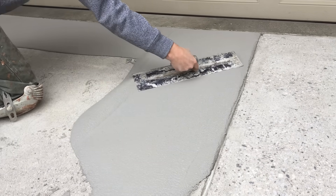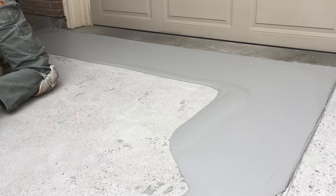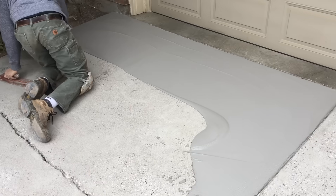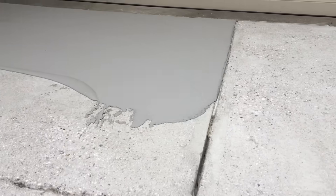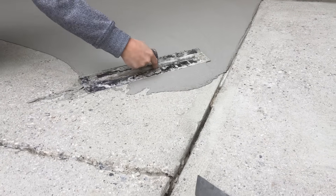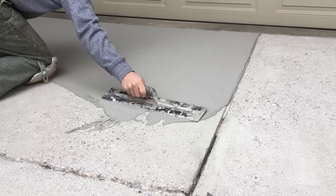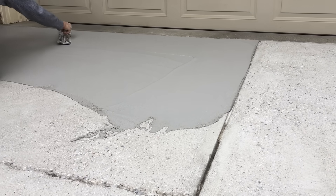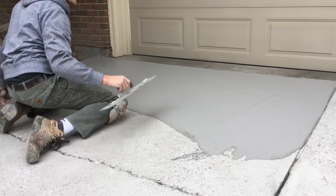After you've done those three joints you just go back and forth. Always maintain pressure on the front of the trowel so that the excess material works its way back towards you. You also don't have to be too concerned with how smooth you leave the first troweling — you can see I have quite a few trowel marks there.